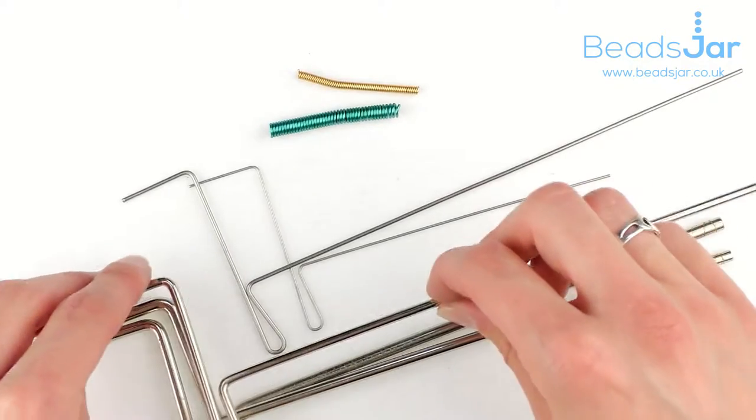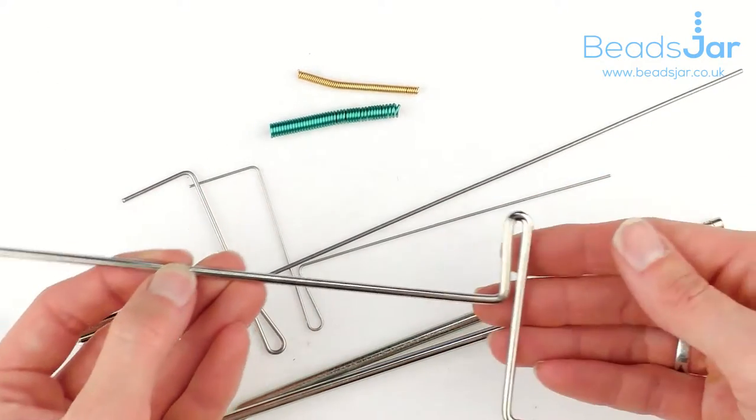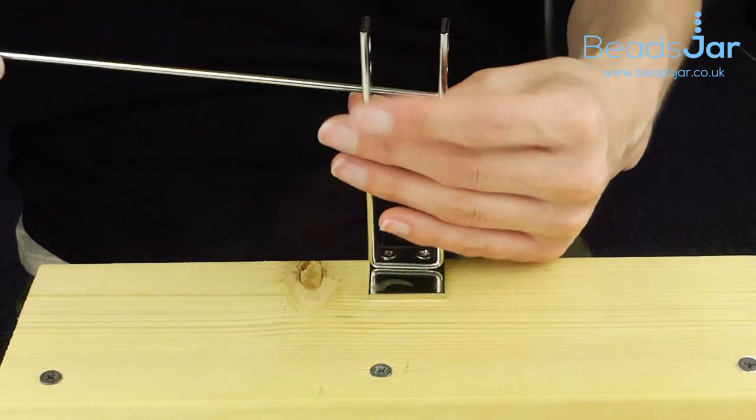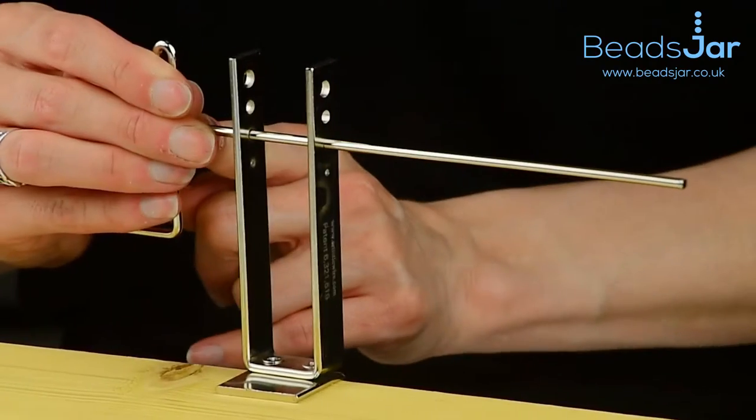Then you can choose the thickness that you want in your rods. That inserts through parallel so you've got the same size holes.